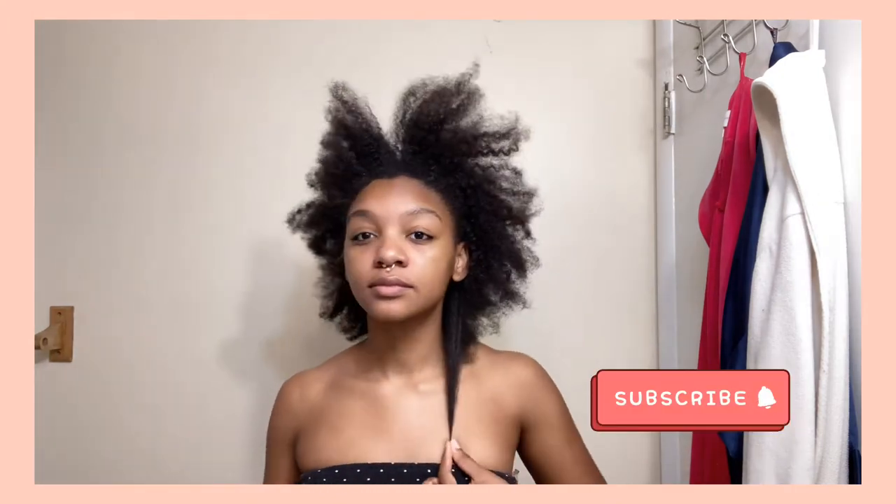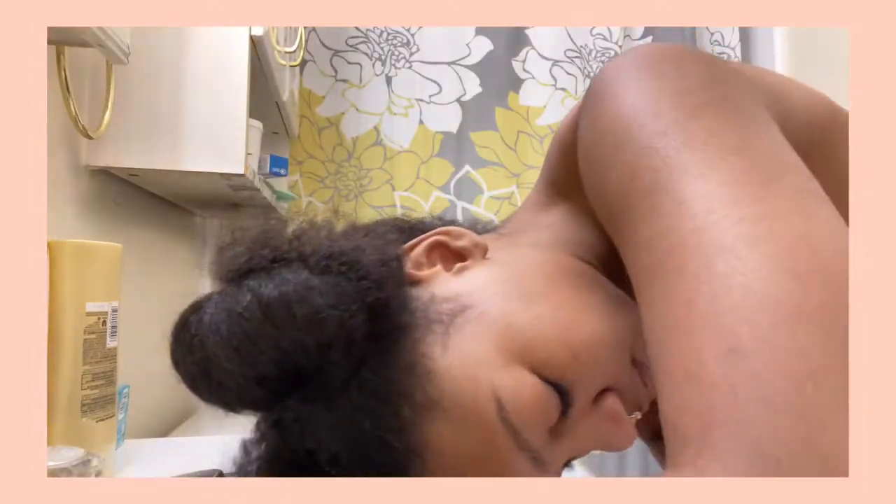Hi everyone, and welcome back to my channel. Today we're going to be doing a 4C hair routine. I'm a Black girl and I have type 4 hair — I'm not sure if it's 4A, 4B, or 4C. I feel like 4C can go a little bit thicker than this, but whatever.